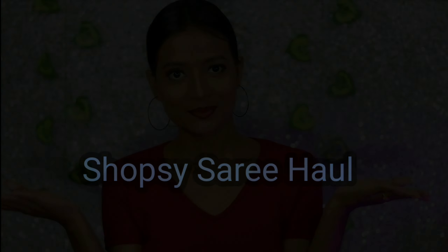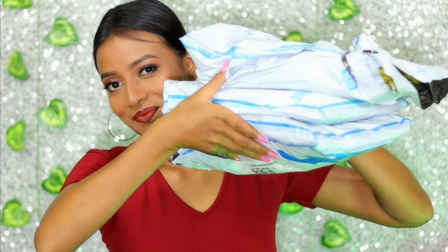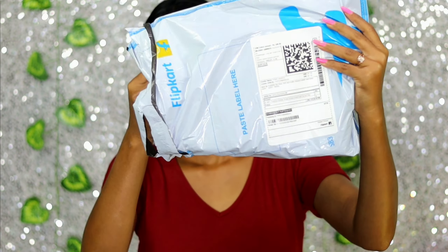Hello everyone, welcome back to my channel. Today's video you will see a Saree Haul, just under 300 rupees. You can wear these sarees for occasions like Durga Puja, Kali Puja, or for daily wear. Sarees will start from just 191 rupees. So let's start our Saree Haul.